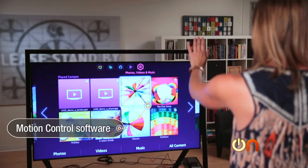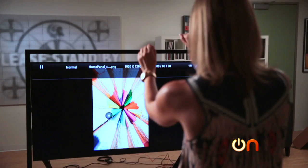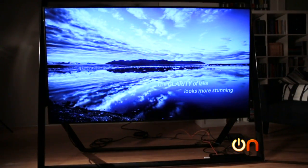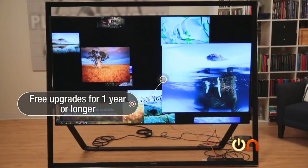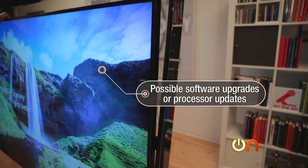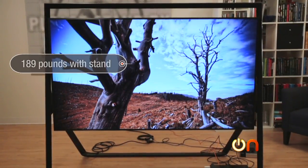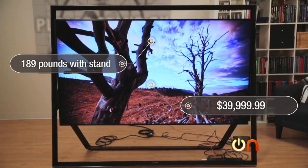The TV has motion control, and the feature lets me navigate through screens and pinch to zoom in pictures. I have to admit though, I'm never going to do that except to show off — plus my arms got tired. Now, in case you're worried about any of this technology going out of style since it's built into a really heavy easel, the S9 includes upgrades free for at least a year if not more. Those may include software upgrades to accommodate future 4K hardware requirements or even processor updates. With the stand, the S9 weighs 189 pounds, and the total cost is $39,999.99.